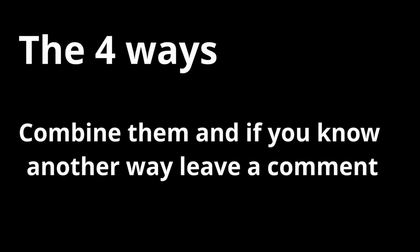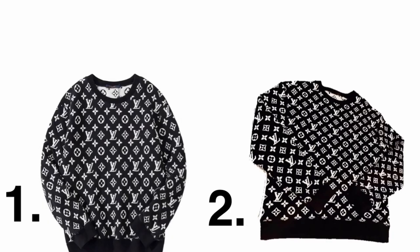These are the four ways to check if a sweater is real or fake. Now you can tell that the second one is the real one and the first one was the fake. If you like content like this, check out my website sellingcheck.com, and leave a like and subscribe.